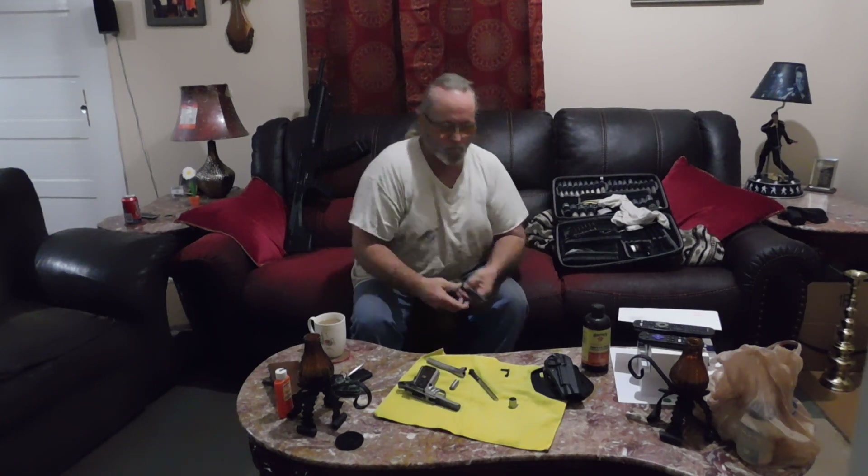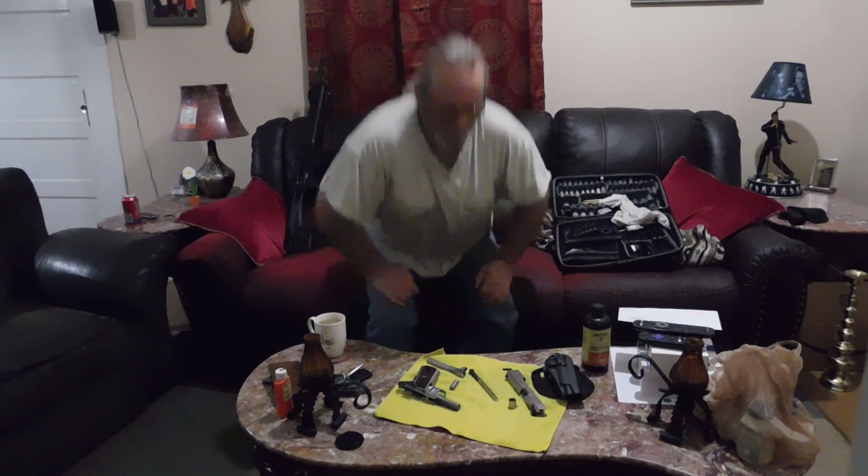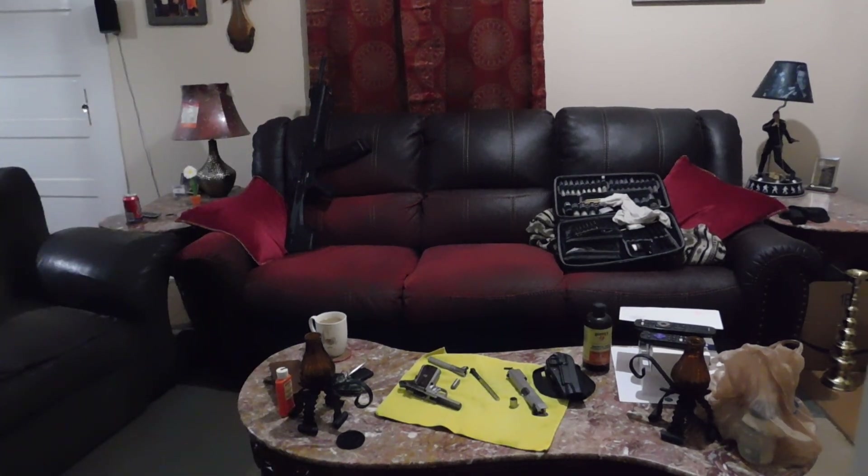It's all field-stripped. Now I'm going to go ahead and turn off the video here. After I get it all cleaned up, when I put it back together, I'll turn the video back on.